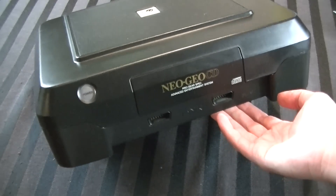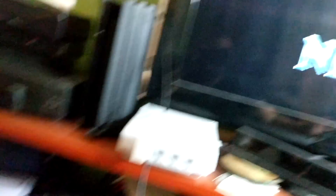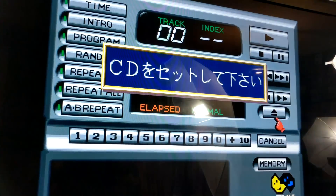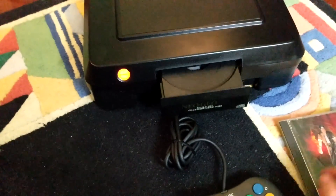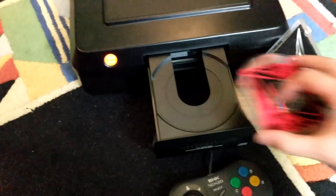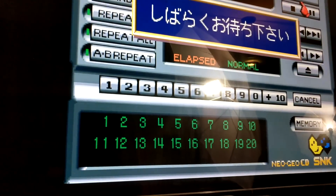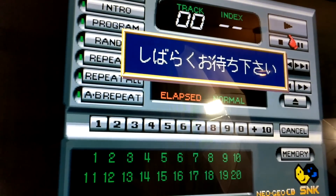Even though I already know it works, let's go ahead and fire it up so you can see it for yourselves. We'll power it on - terrible load times on this machine, it's infamous for that. It's booting up to the dashboard, very early 90s style. It says it's looking for a CD, so we press the eject button - the tray still works. I'm going to pop in King of Fighters 96, use the digital eject button, and let it go back inside. It detects the disk, says it's loading, then push start - and sure enough, it is reading the game. No issues.